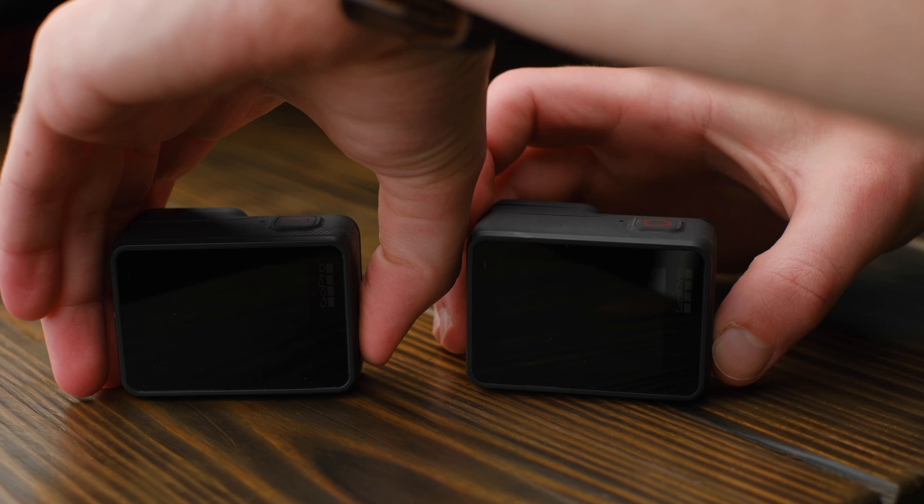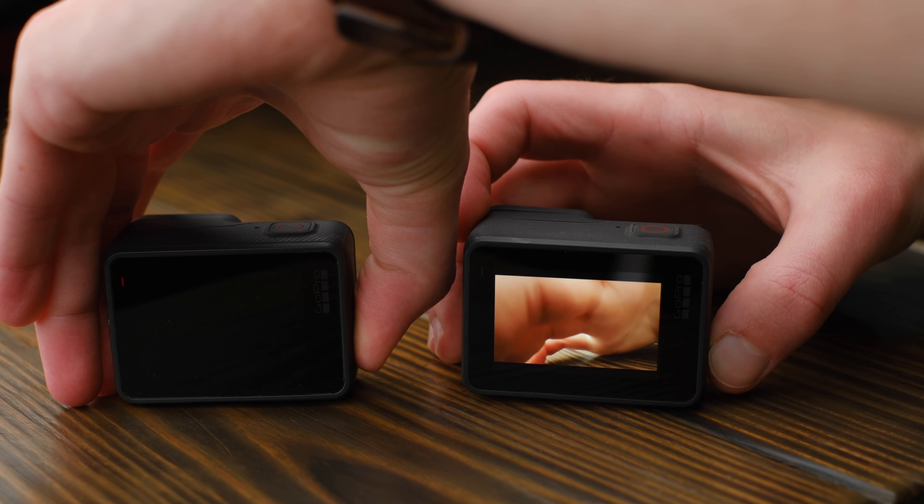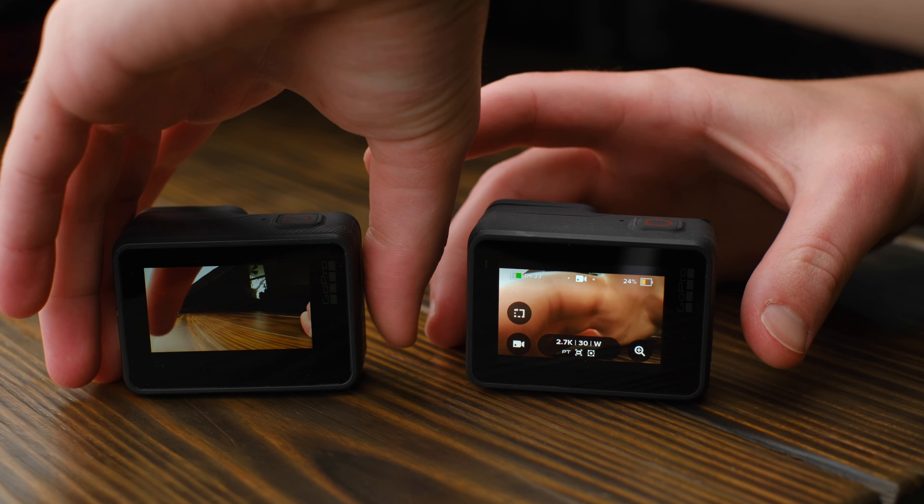Speaking of that more powerful processor, it makes booting up and powering off the camera a tad bit snappier, and actually using the camera is a lot faster. The Hero 5 had a couple of rough spots where the menus would lag as you navigated through them, but that's completely solved here on the Hero 7. The redesigned UI is a delight to interact with, and it makes setting up your camera a piece of cake.